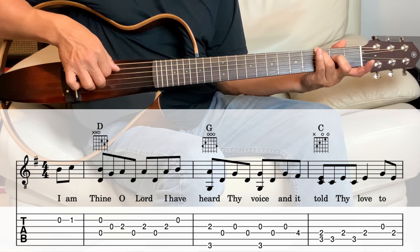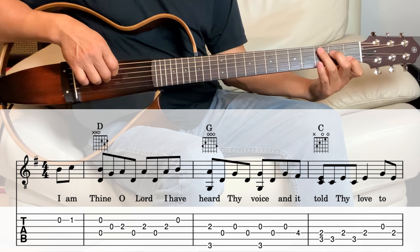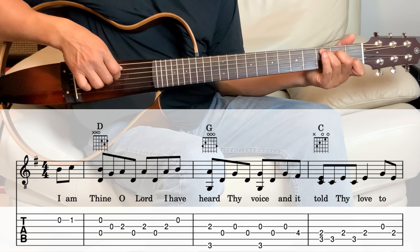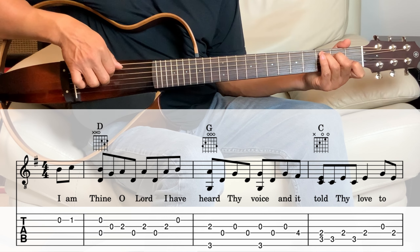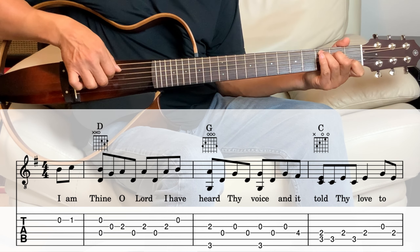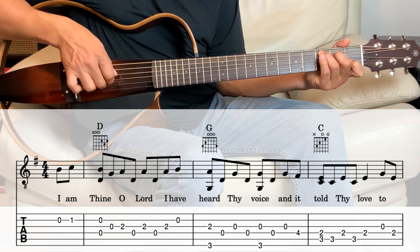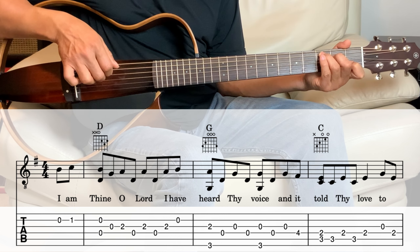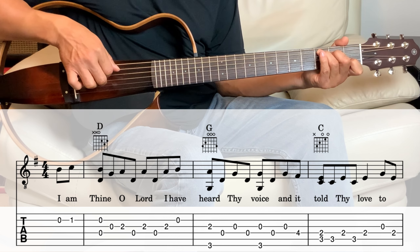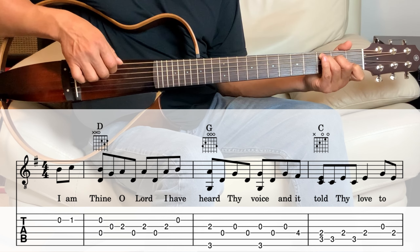Next we're going to the C. So let's hold the C chord, and we're playing the fifth string and the fourth string together. And then the fifth string again, and then the fourth string, fifth string, fourth string, and then the third string, and then the fourth string.